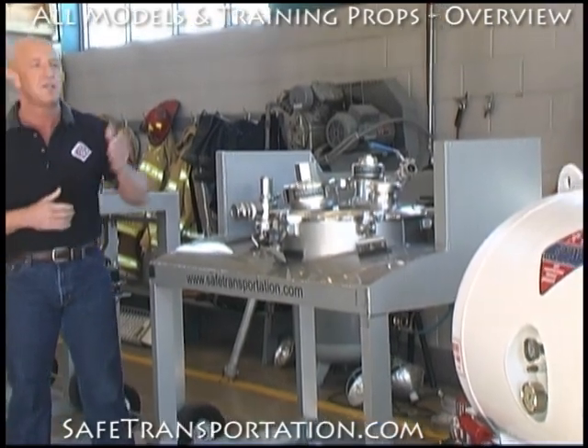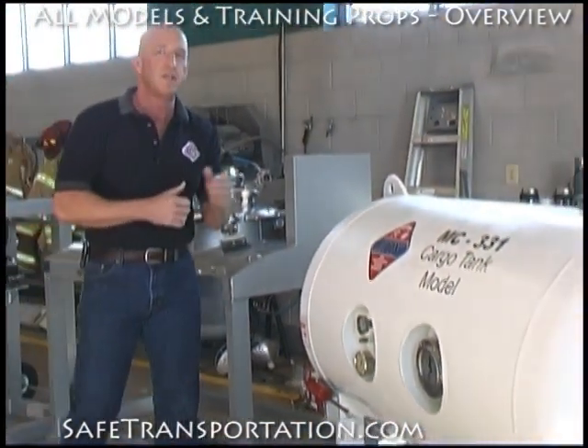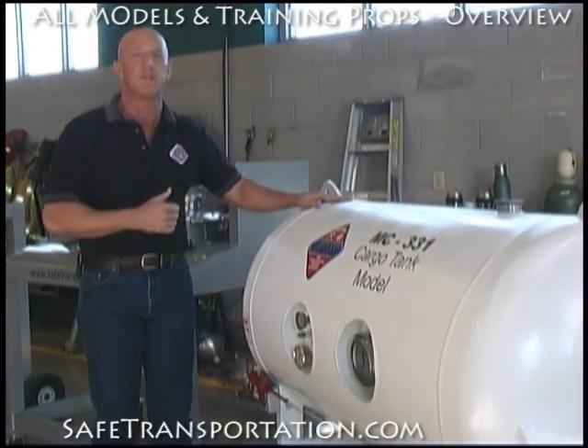Last but not least, we have an MC-331 cargo tank model here as well. This is considered the heavyweight, the high-pressure vessel out there that you'll find.